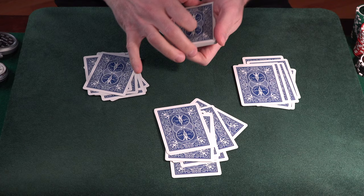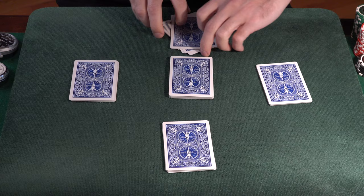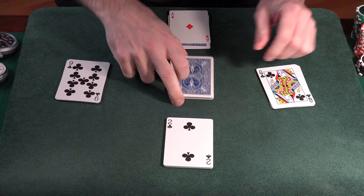After that, you simply turn the top cards of each of the outer four piles face up. So we got a queen, a nine, an ace, and a two. Add up the values of the horizontal row — in this case 12 and nine.